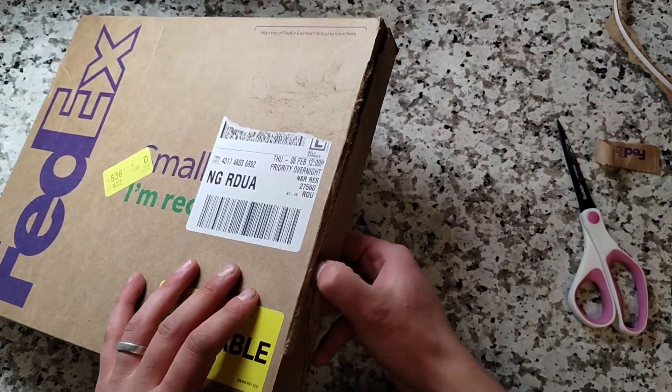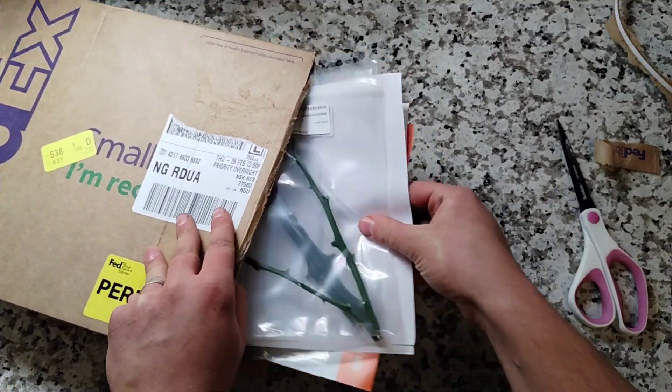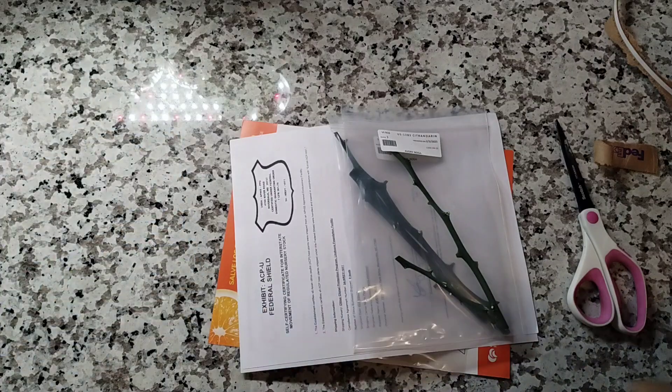We pull that tab, and inside here — look at that. That is everything that's in the box.